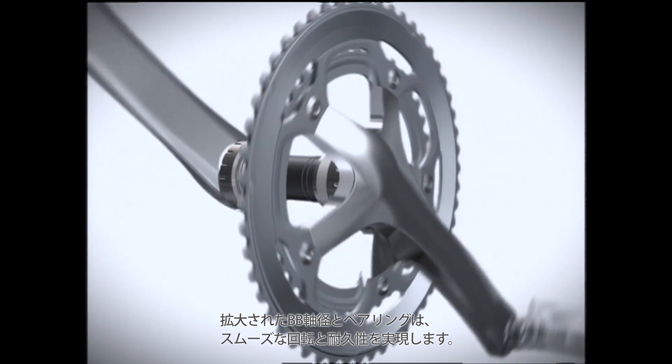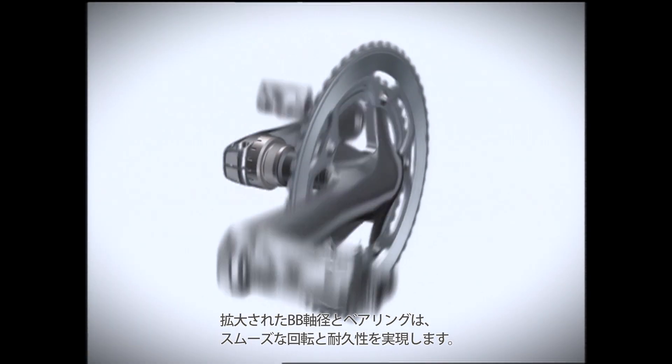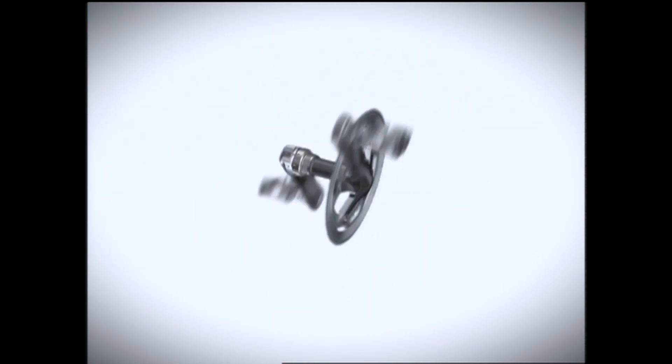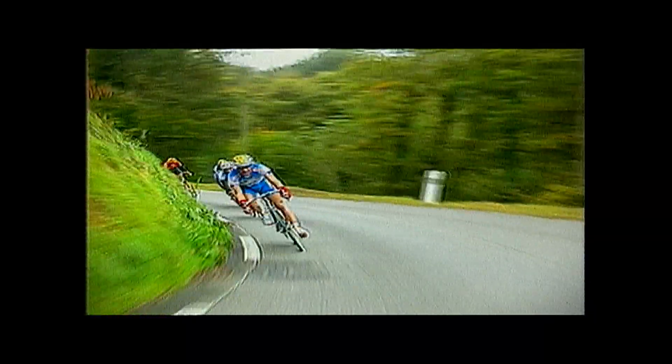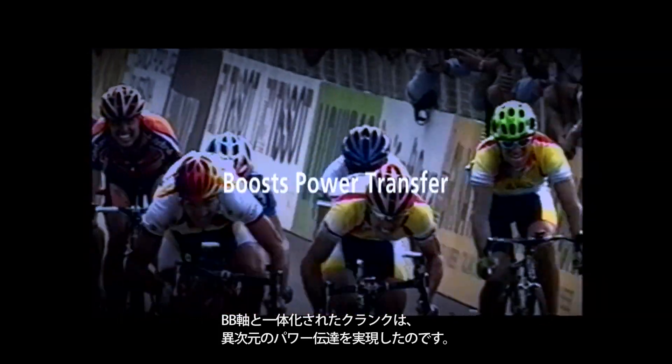Oversized BB axle and bearings allow smooth rotation and durability. The crankset features an integrated BB design that boosts power transfer.